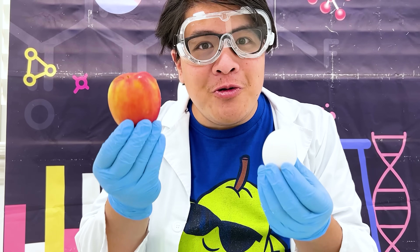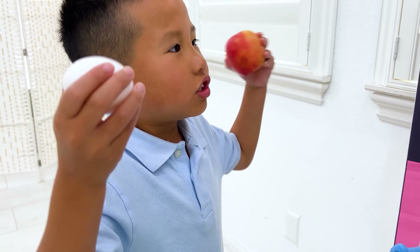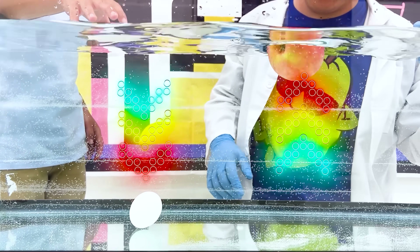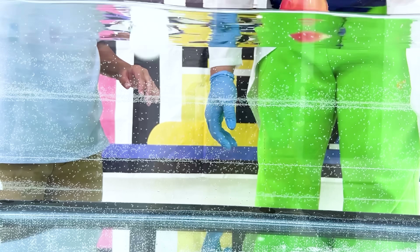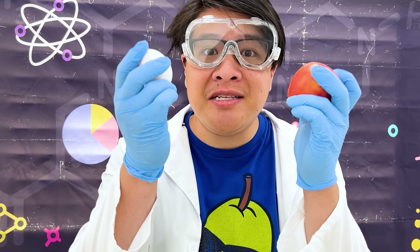Now, which one will float, and which one will sink? They're both heavy — say they will sink! Wow! I don't get it! The apple is bigger than the egg — it's supposed to sink! That's because the egg is denser than the apple. That's why it sinks!